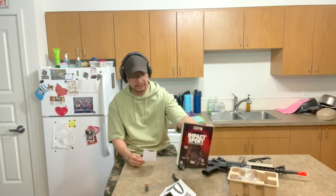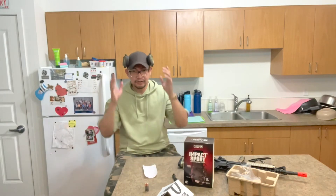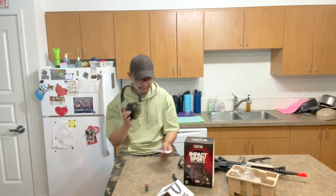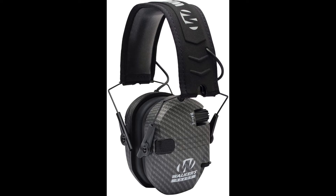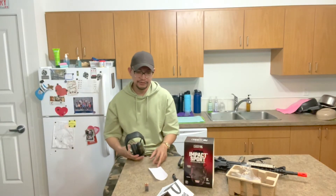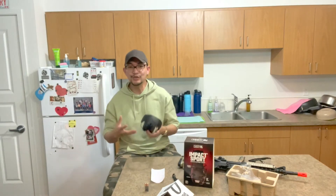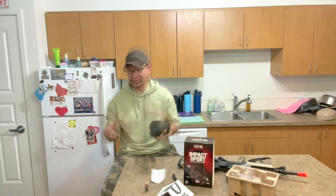The headband has padding and I really like the low profile. I did encounter a competitor — it's much cheaper and looks similar. This is often compared to the Walker Razor electronic earmuff. Check that out if you don't like the ergonomics of this one — there are a lot of reviews to help you make an informed decision.